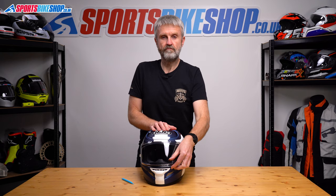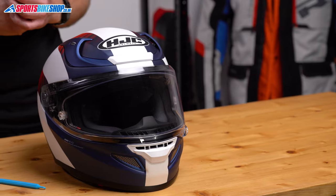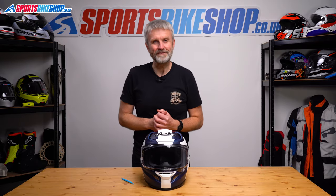Just lower and raise a couple of times to make sure everything's working as it should. And that is how you change the visor on an HJC ARFA 12. Thanks for watching.